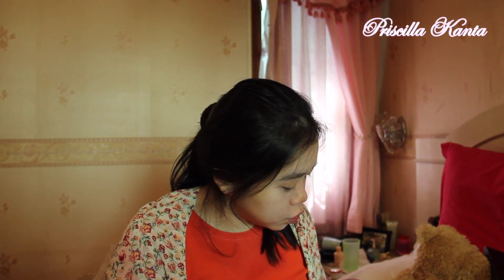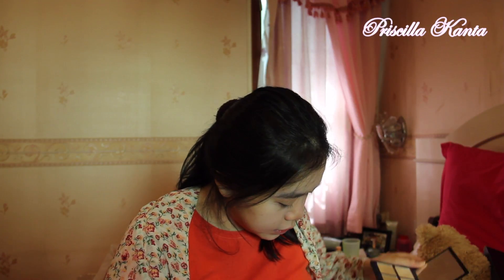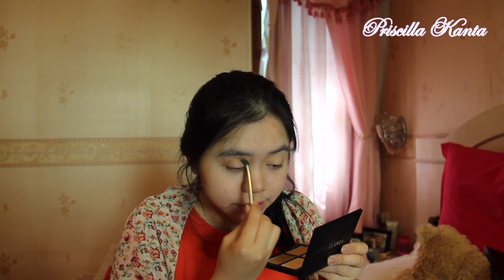After that, I'm going to take my brush and dip it into this color right here — I forgot what this is but it's right here. I'm going to use this on my crease. That's my crease color for the transition look.